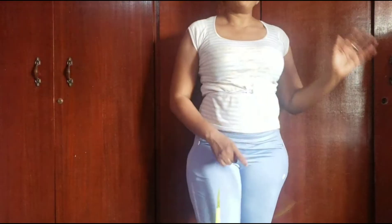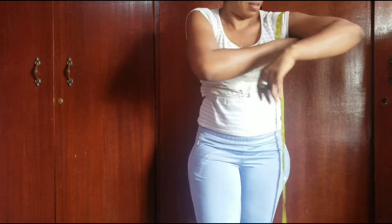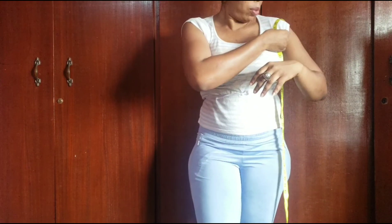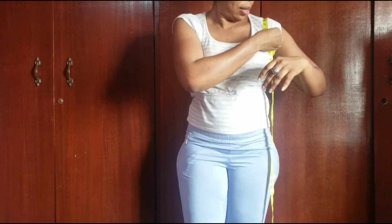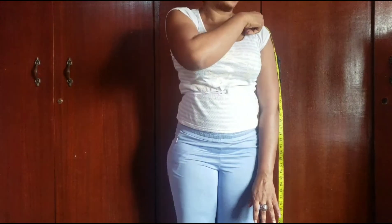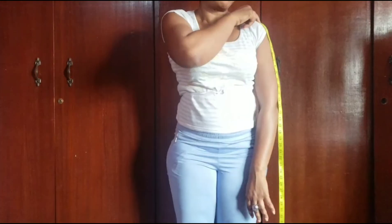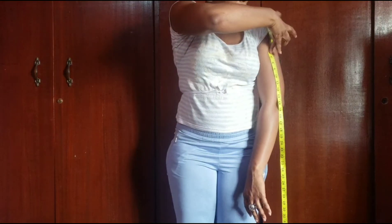Now that I'm done with my body measurements, I will go over to take my hand measurements by placing the tape across my hand like this. I'll take note of the figure I get, bringing it slightly loose because I don't want it too tight. So what I get here is 18 — so my hand circumference is 18. After that, I'll place my tape at the point where I started my shoulder measurement from, and be sure to take note of that starting point when taking your hand length measurement.